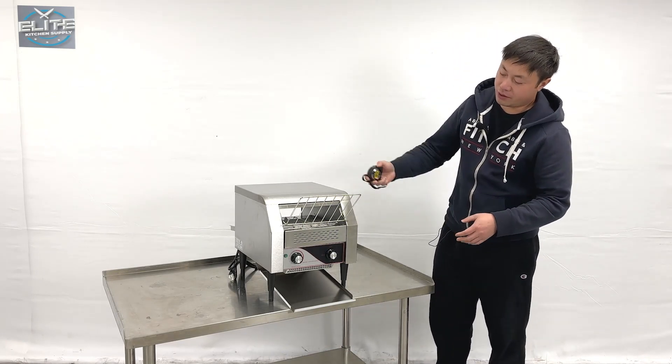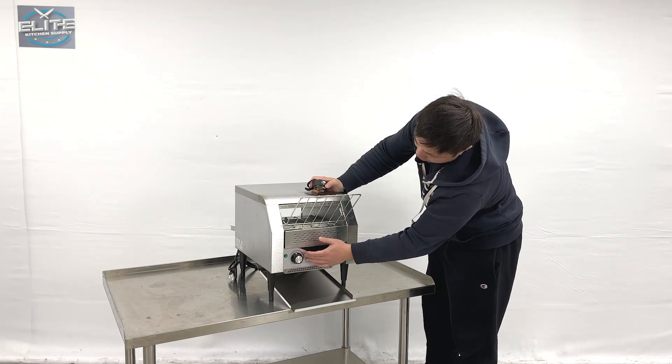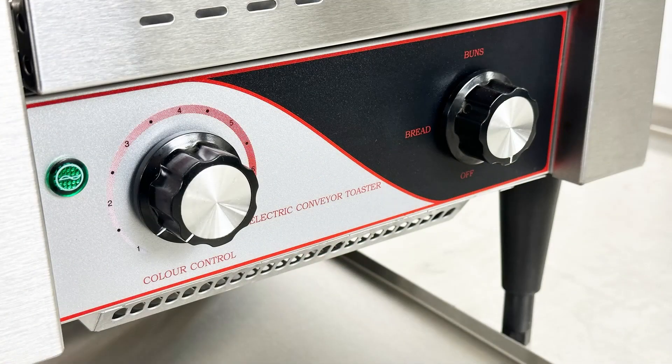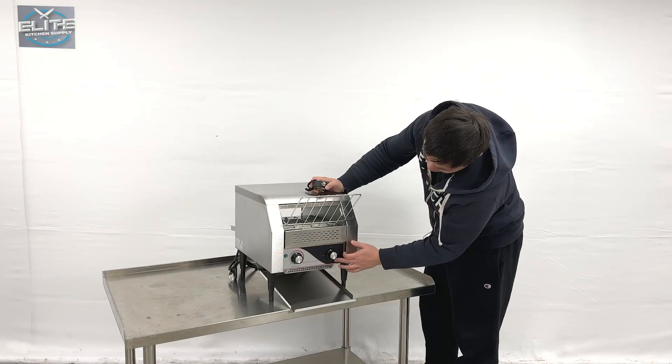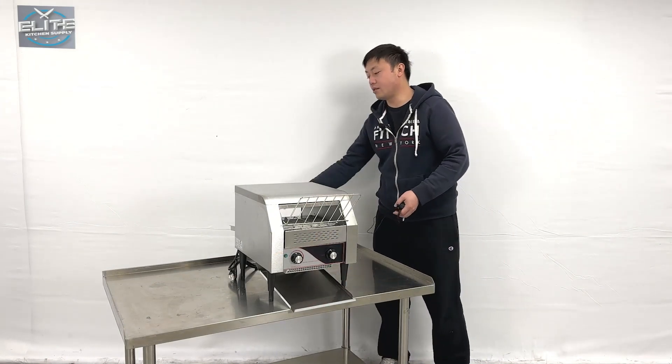As we can see, the unit has indicator lights on this side, and also has the temperature adjusters and the styling adjuster right here, and a power off button. They do have a tray at the bottom, and at the back they have a tray too.